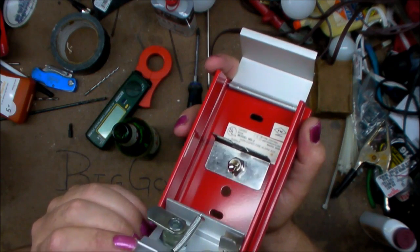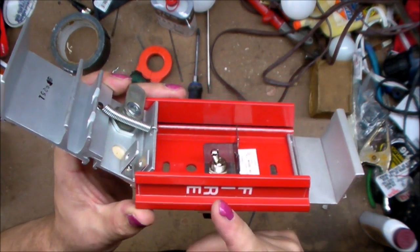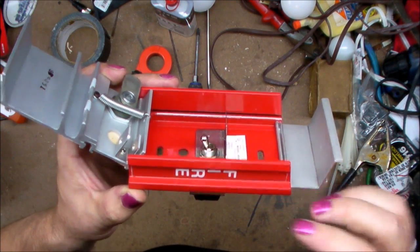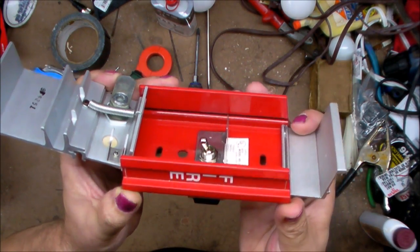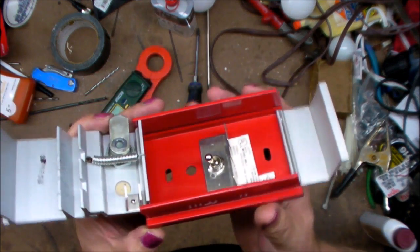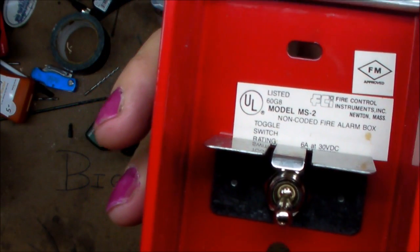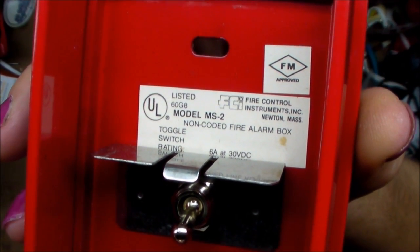Now, if you had a key and could get this open and flip the toggle switch down, it's not going to matter — once the alarm is set off it's a latching circuit. This pull station goes to the master control box and sets the alarm off. At that point you can flip the toggle switch up and down as many times as you want and the fire alarm is still going to go off until the fire department, the police, and everybody gets there and resets it.